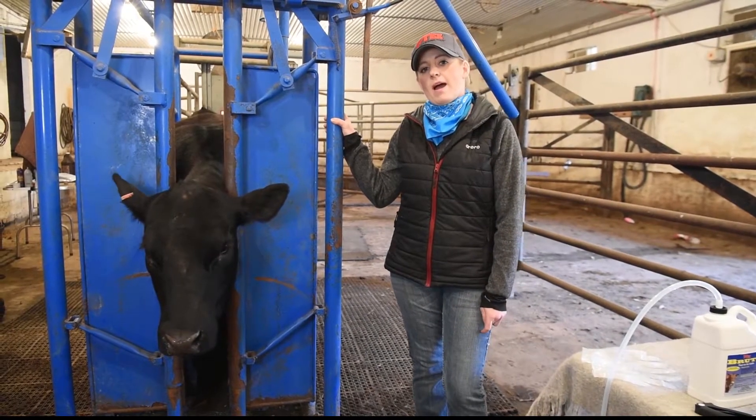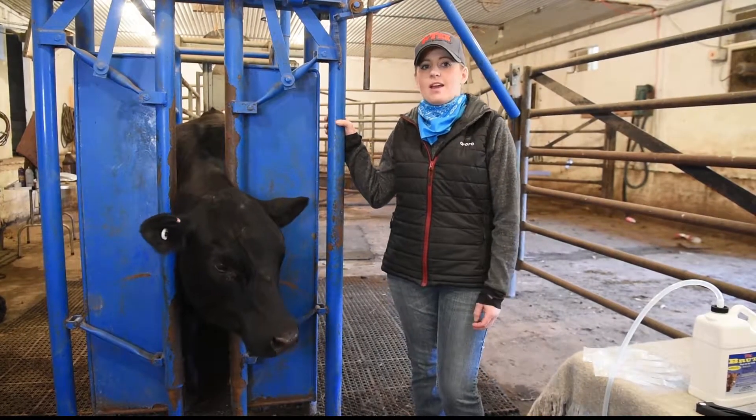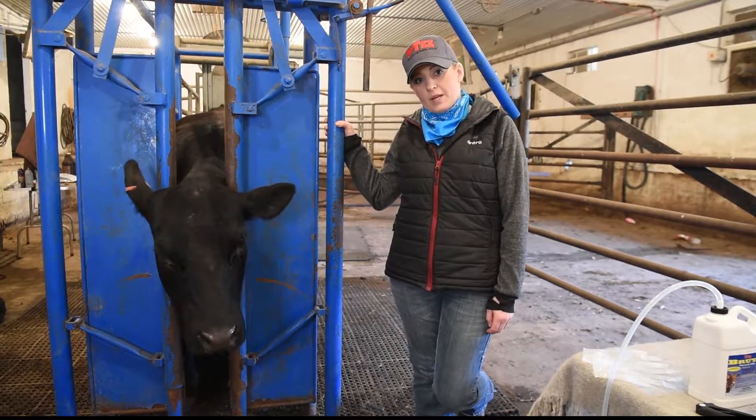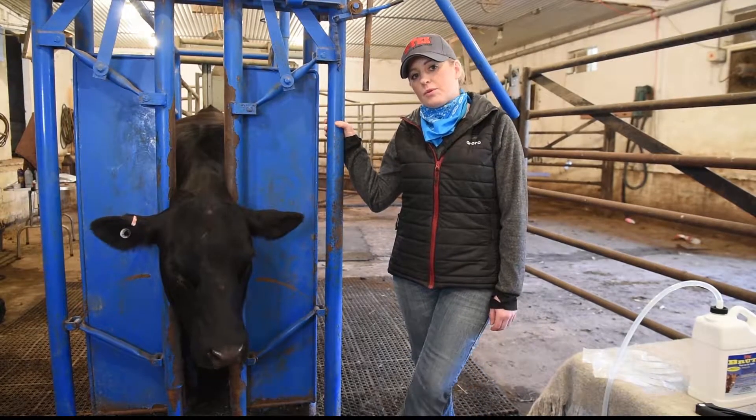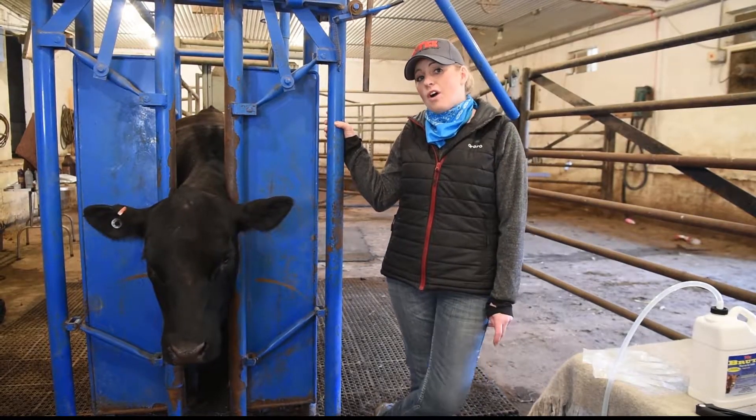Welcome to this video all about Brut Pour On Insecticide. Brut is a 10% permethrin ready-to-use pour on. It can be poured directly onto beef cattle or dairy cattle, and they can be lactating or non-lactating.